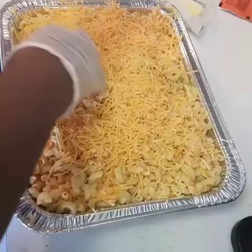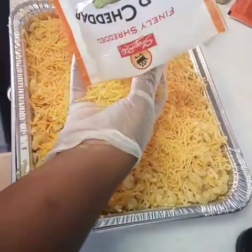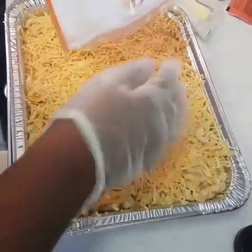After adding the cheese across the top, I'm going to cut pieces of butter and place them on top, then stick it in the oven at 350 degrees for about 45 minutes uncovered.